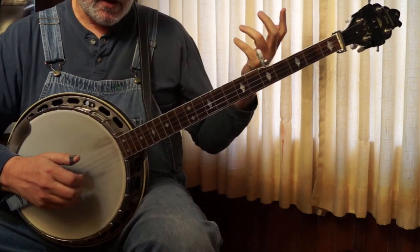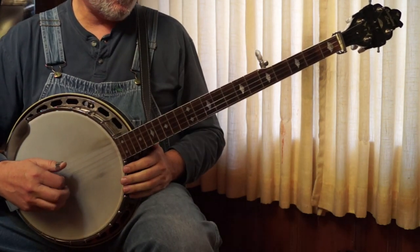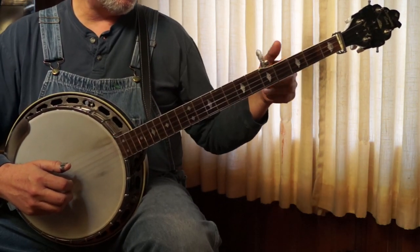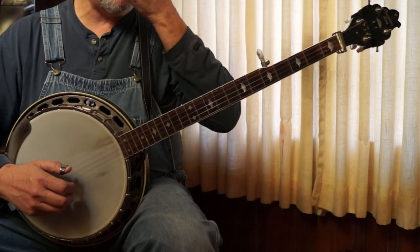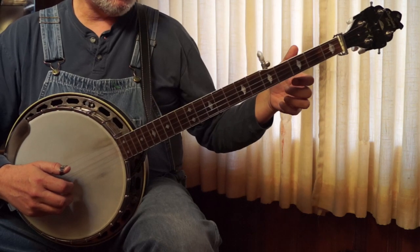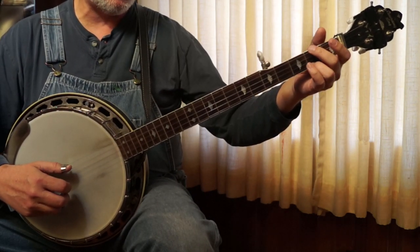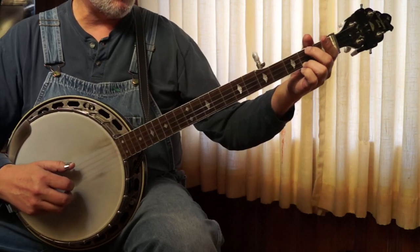Eastbound and Down. It's in standard G tuning, or somewhere close. The intro and the chorus part, or the second part, are real similar. But the intro starts on the E minor with a hammer, and it's an alternating roll.